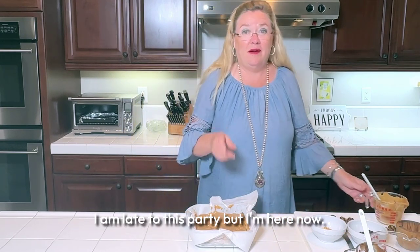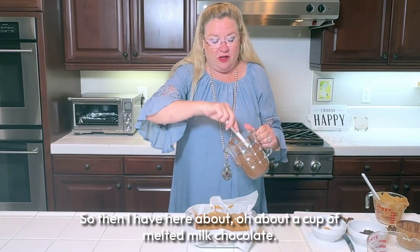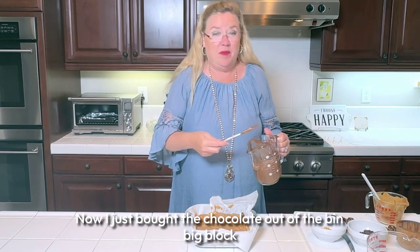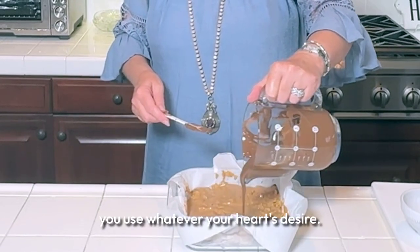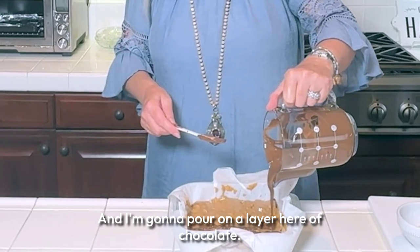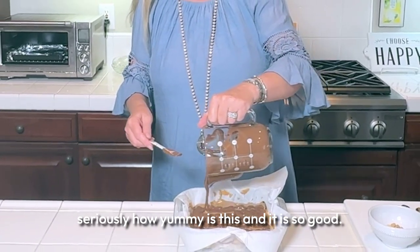I have about a cup of melted milk chocolate — I just bought a big block out of the bin. I'm using milk chocolate because that's what my husband likes, but you can use semi-sweet or whatever your heart desires. I'm going to pour on a layer of chocolate. Seriously, how yummy is this?